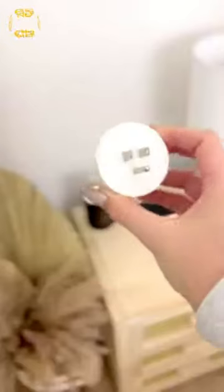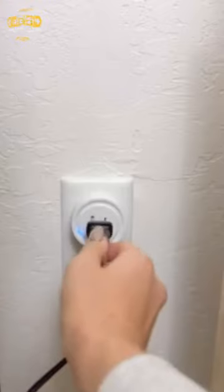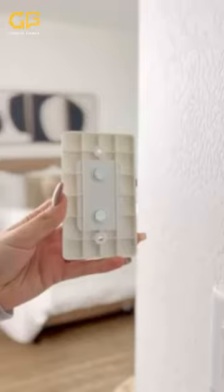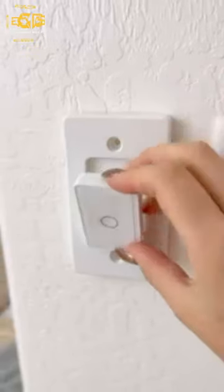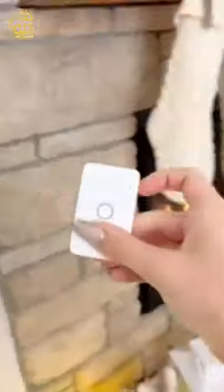This plug adapter will turn the outlet into a remote control wall switch. It installs within seconds with rental-friendly adhesive backing, and the signal is strong enough to go through windows and walls, working up to 700 feet away. This would be perfect for any lamp or household appliance.